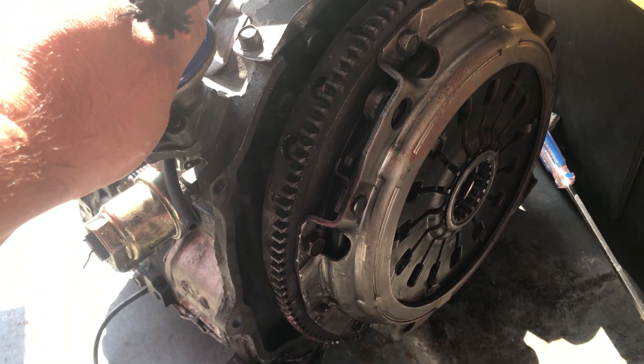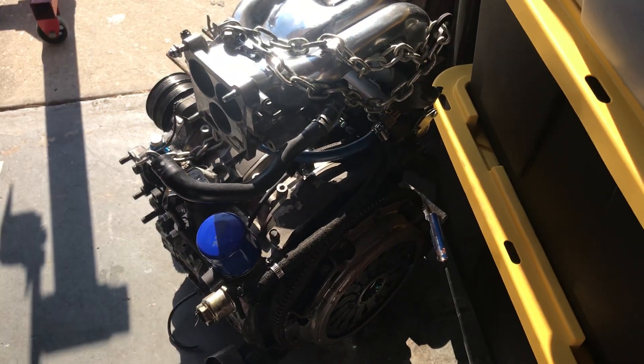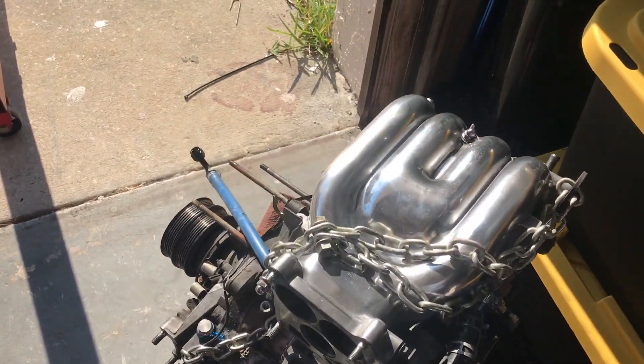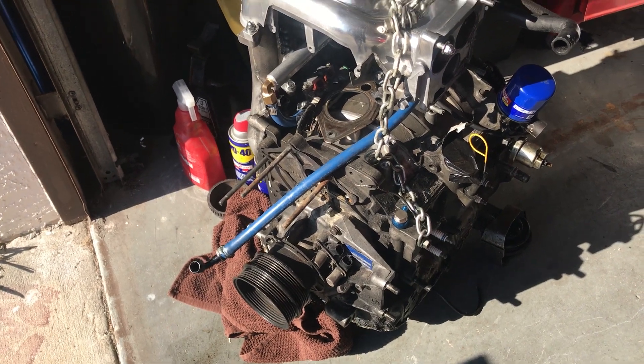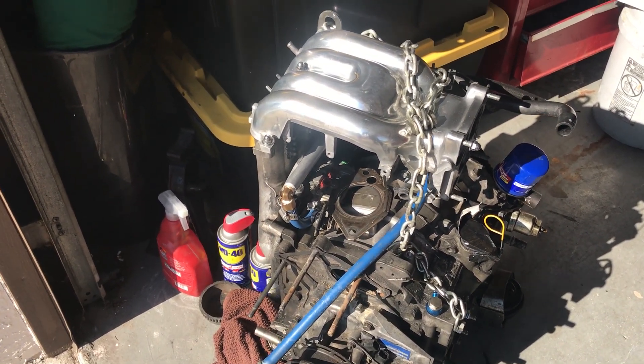That's my engine. Gonna see if I can get it ported and polished and pinned — just getting it ready to send out. I hope you guys liked the video, thank you very much for watching.